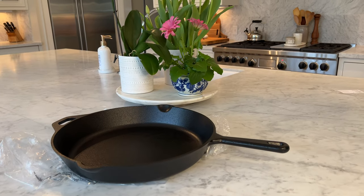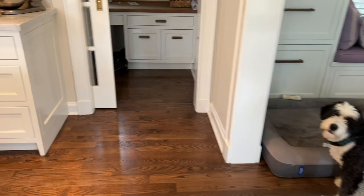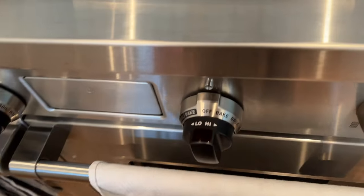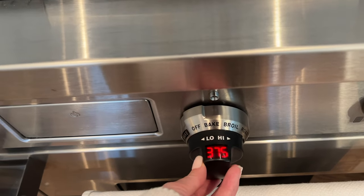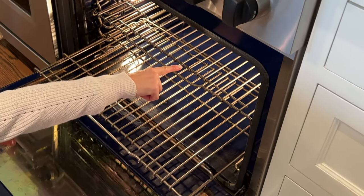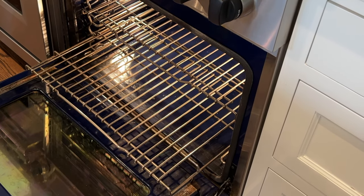So what I'm going to do is go over to my oven and turn it on bake at 375. I'm just going to put some foil on this bottom layer so when the pan is up here upside down, if it does drip any oil it doesn't go on the bottom of my oven.